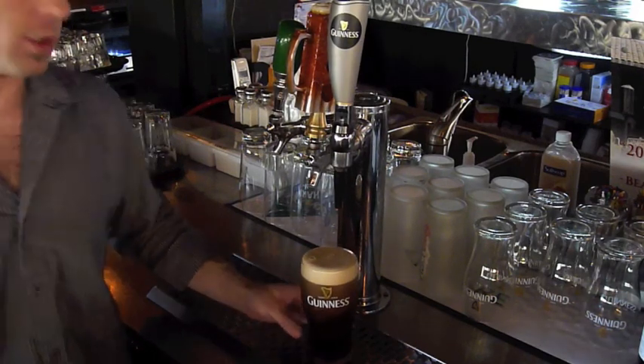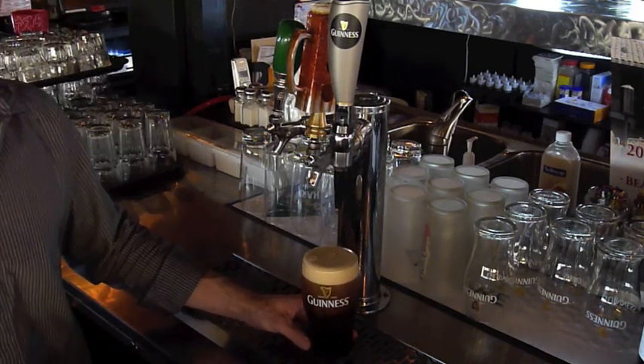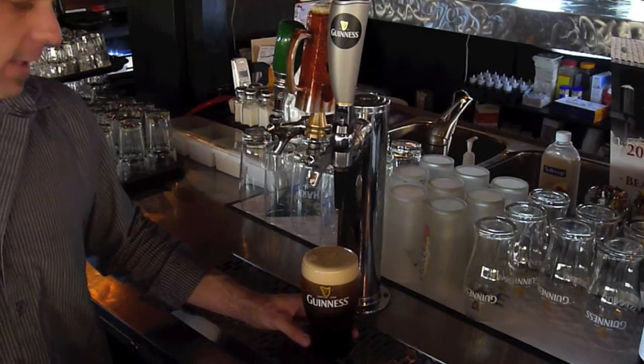There's your perfect pint of Guinness. My name is Rhys Richards, and this has been a presentation for barsandbartending.com on how to pour the perfect pint of Guinness.